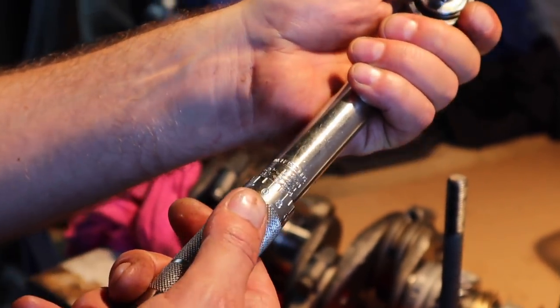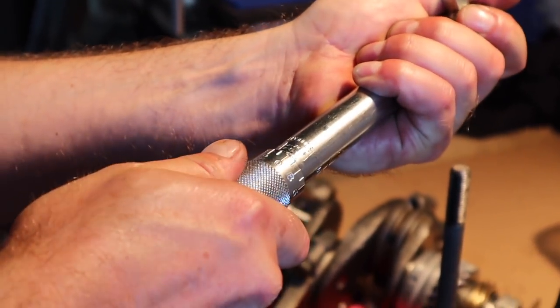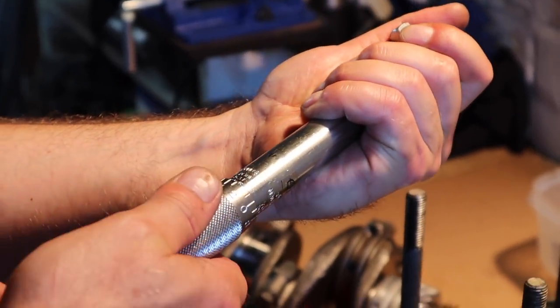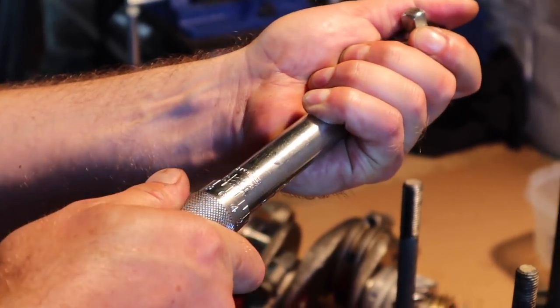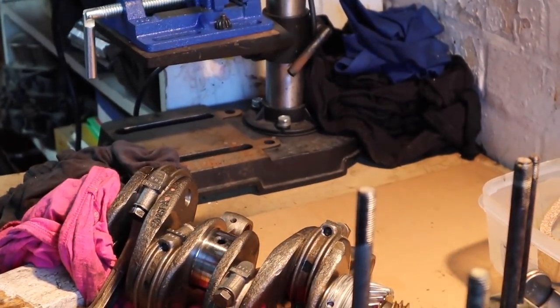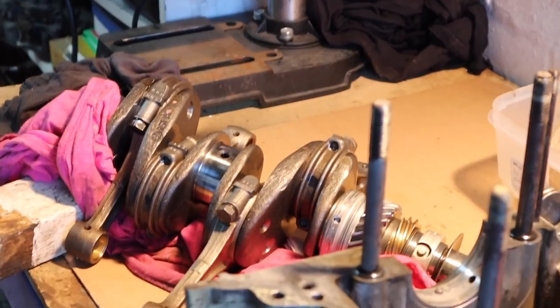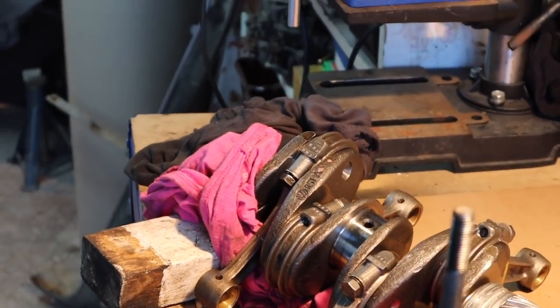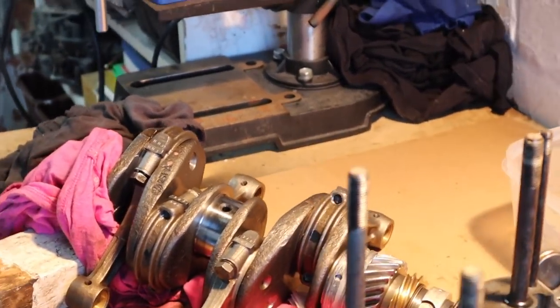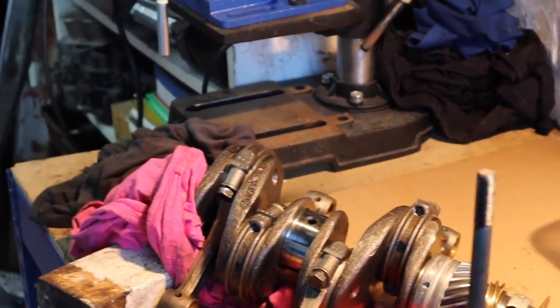We're going to get there. That's 300 - I think this will do. What was the socket size? It was a 14 wasn't it? Yeah, looks like about 14.